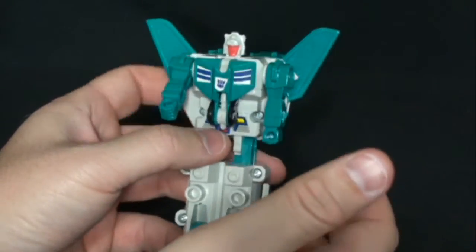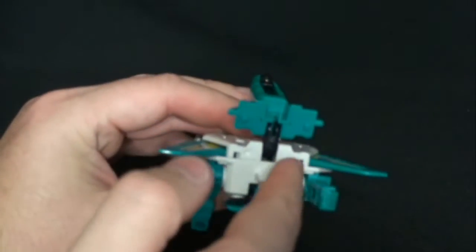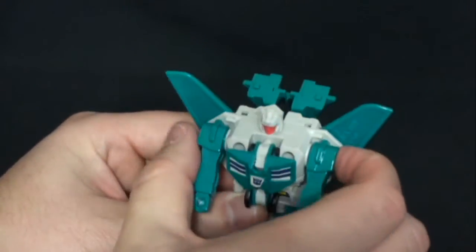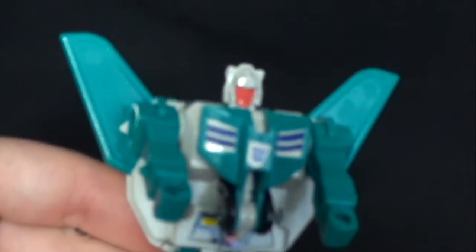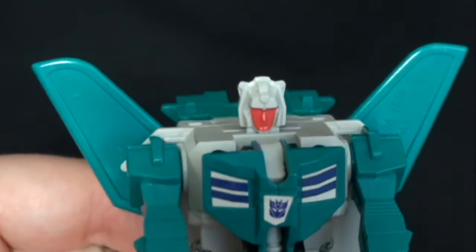Very nice looking. Articulation real quickly — his arms can rotate all the way to the top, and then until it hits the shoulder part, that's as far as it goes, and then back down. Very nice looking. Head sculpt's really sweet — I do like the line there.